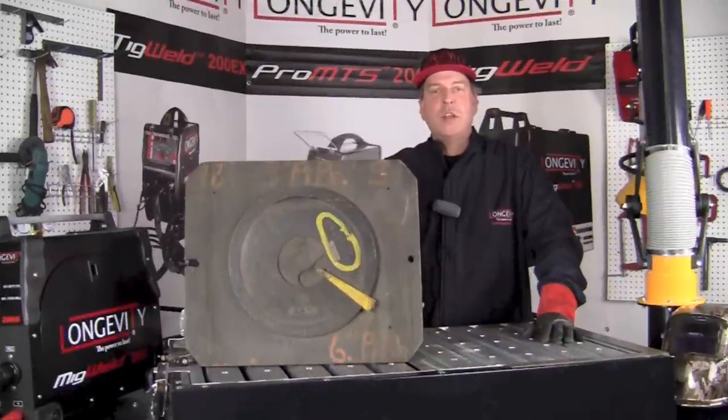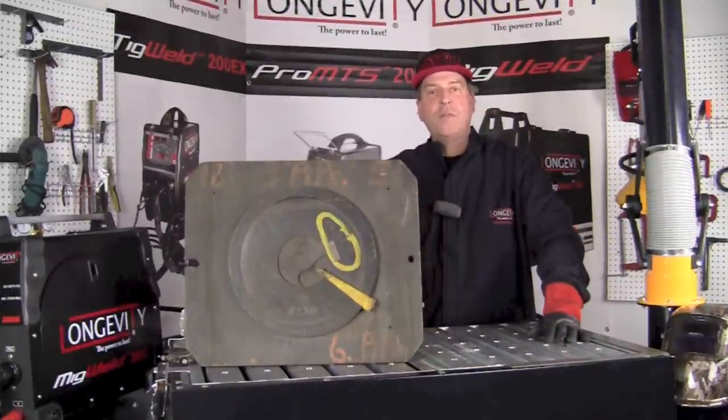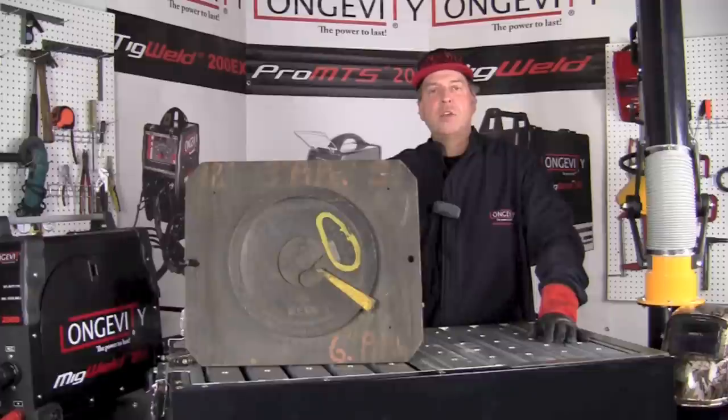Hello and welcome to the Longevity Learning Lab. Today we are going to take a look at this pattern that I picked up at a local flea market over the weekend. We'll take a look at some of the details of it and how parts were made prior to welding.